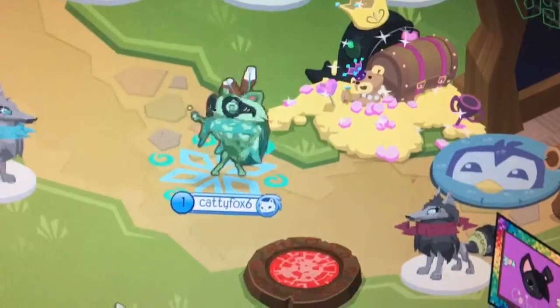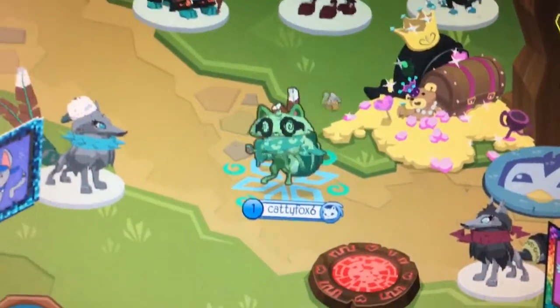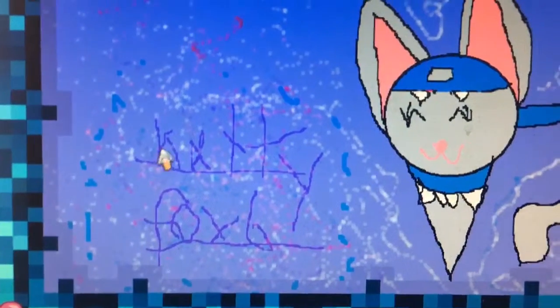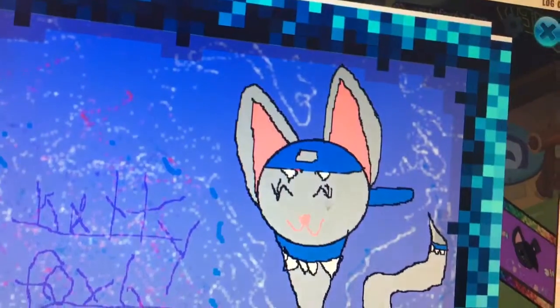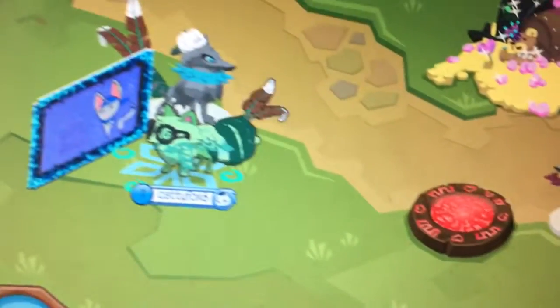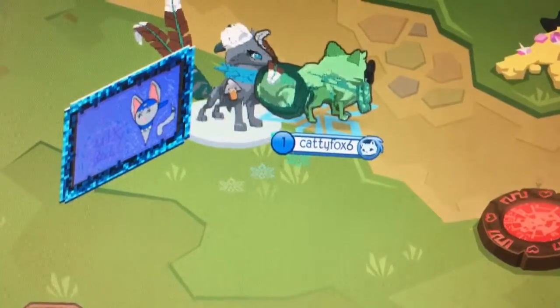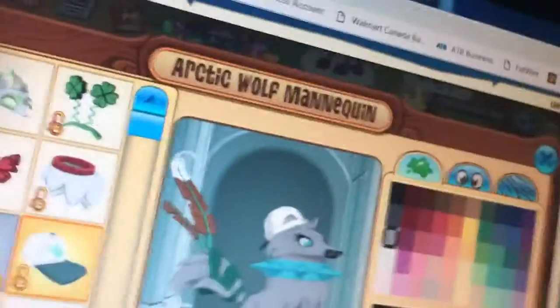Hello everyone! I actually have a setup for my Catty Fox — even though I spelled catty wrong. It only has five legs, but still. I did put those kind of things on her. See, my Catty Foxes — see the tail over there, it's kind of different.